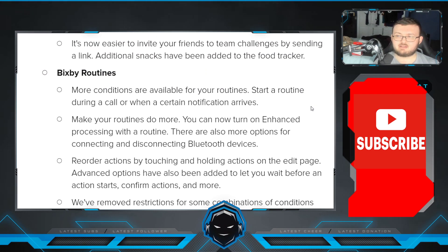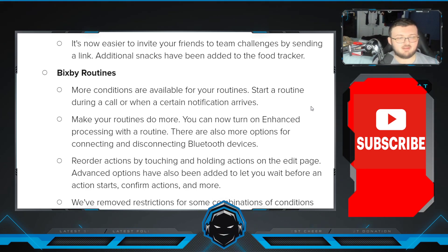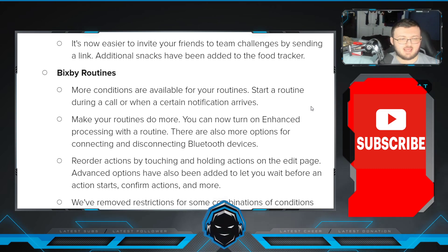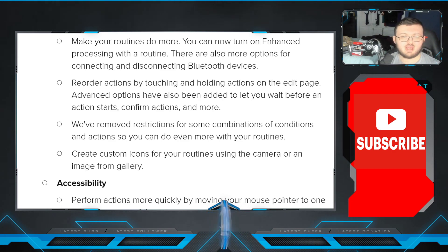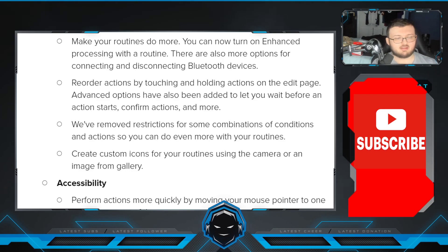In Bixby Routines, more conditions are available — start a routine during a call or when a certain notification arrives. You can turn on enhanced processing with a routine. There are more options for connecting and disconnecting Bluetooth devices. Reorder actions by touching and holding actions on the edit page. Advanced options have been added to let you wait before an action starts, confirm an action, and more. Restrictions have been removed for some combinations of conditions and actions so you can do even more with your routines. Create custom icons for your routines using the camera or an image from the gallery.